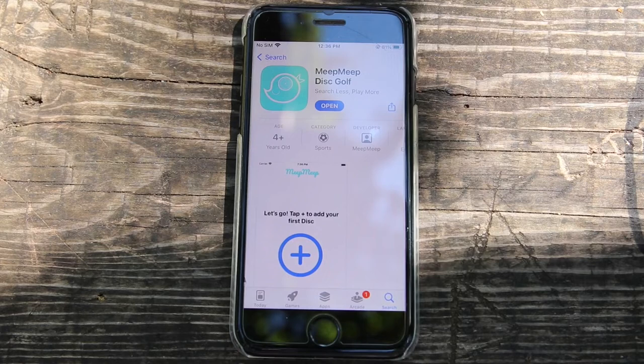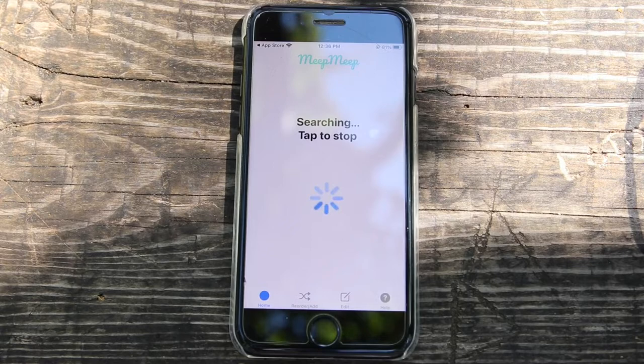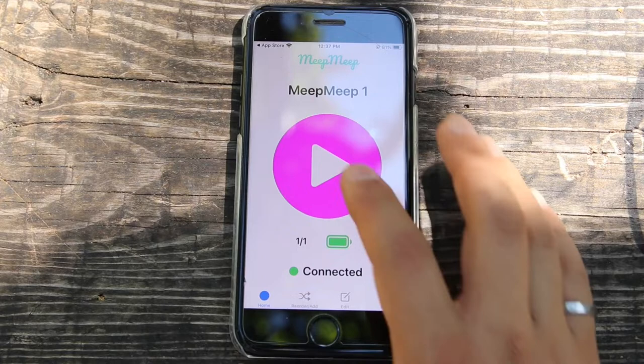Next, download the Meep Meep app from the App Store or Play Store. Open it, enable the permissions, then tap the plus icon to pair your tracker. Once it's connected, press the play button to start the ringtone and tap again to stop it.